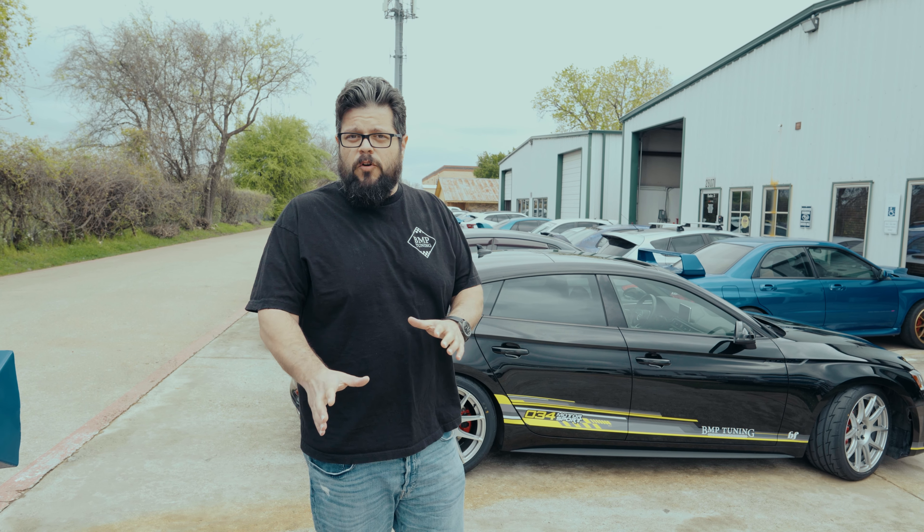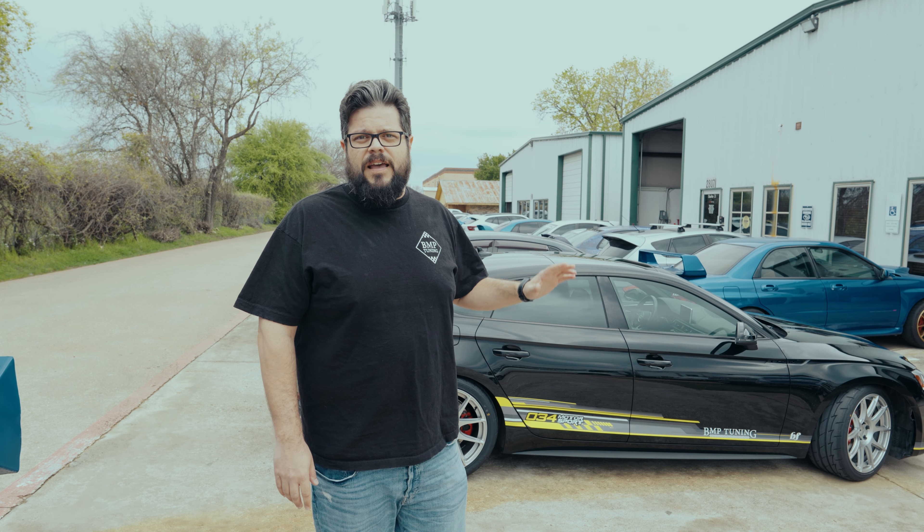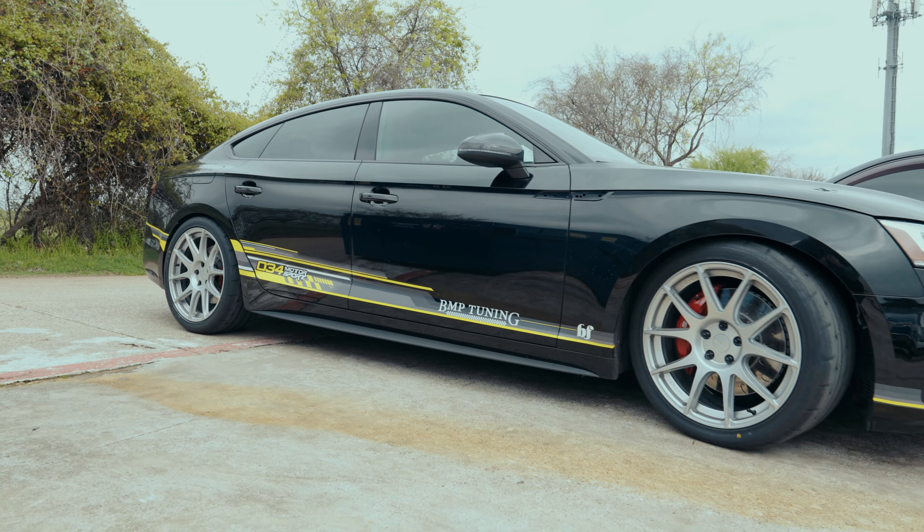We are back at All-Wheel Drive Tuning with the B9 S5. Last week, Ryan installed all of the components hardware-wise from 034 Motorsport to go Stage 2+. We're still missing the TTE turbo as well as the Miltec exhaust, but at this particular moment it's got everything we've got on it — from intercooler to inlet, intake, coil packs, new plugs, and downpipe performance-wise. On suspension, we've done every arm, every chassis mount that 034 offers, as well as new brakes front and rear.